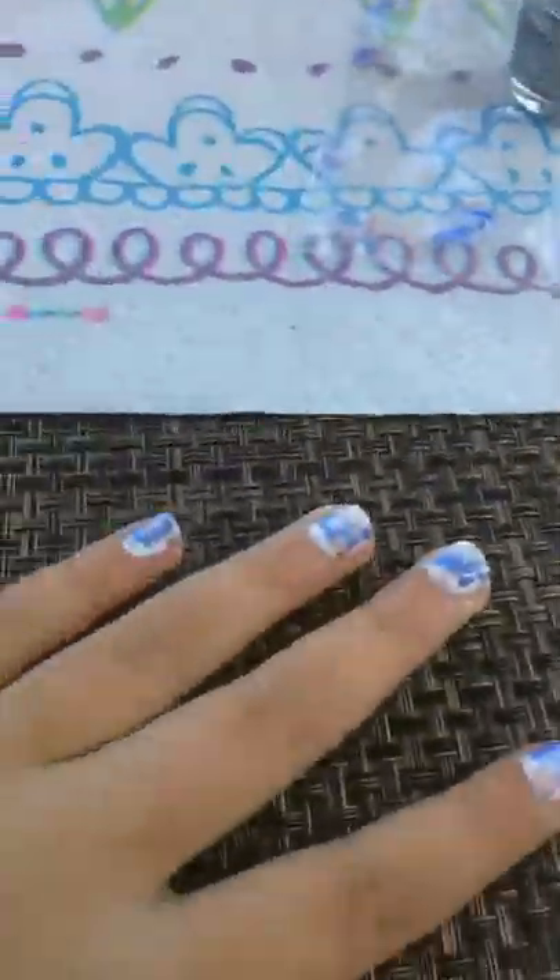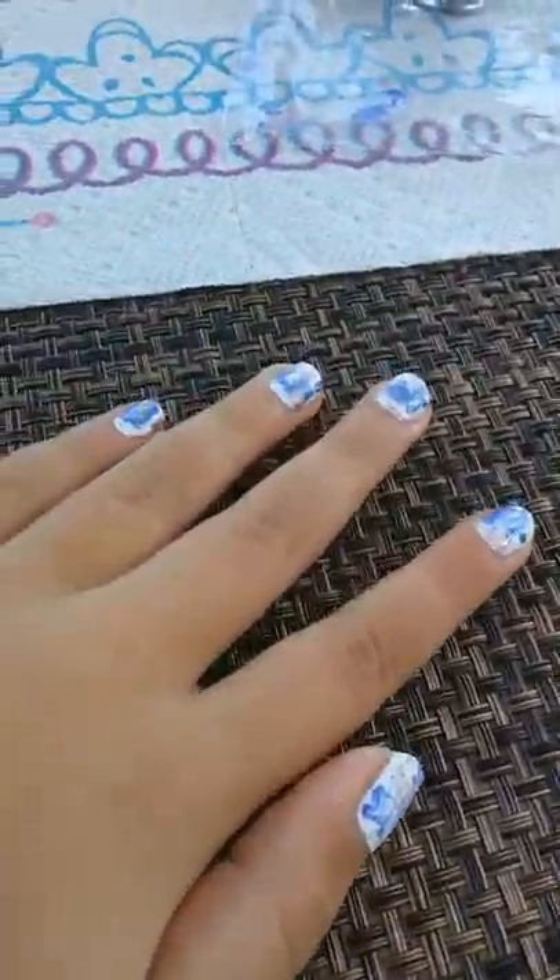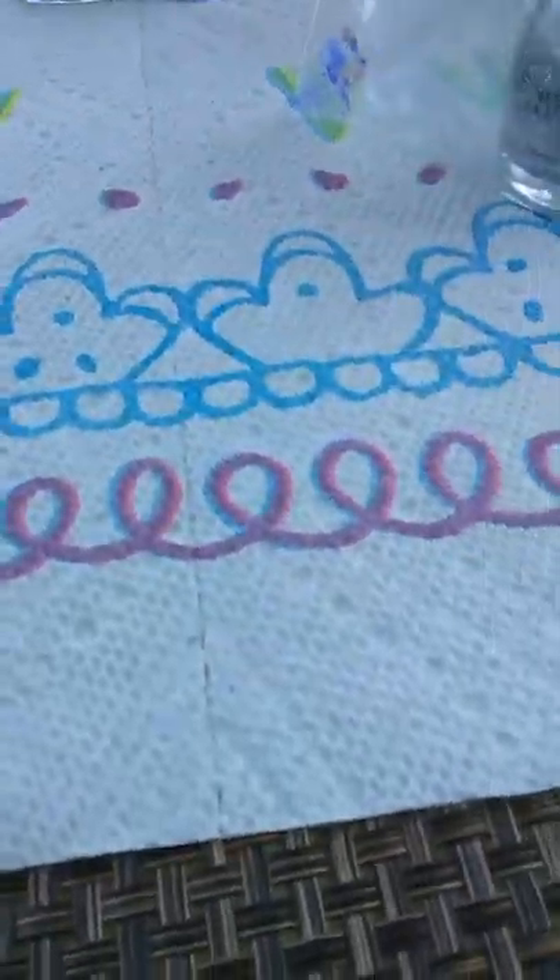This is super simple — it took me honestly less than five minutes. That is how you create this awesome nail look. I hope you guys enjoy this video and I'll see you all next time, bye!